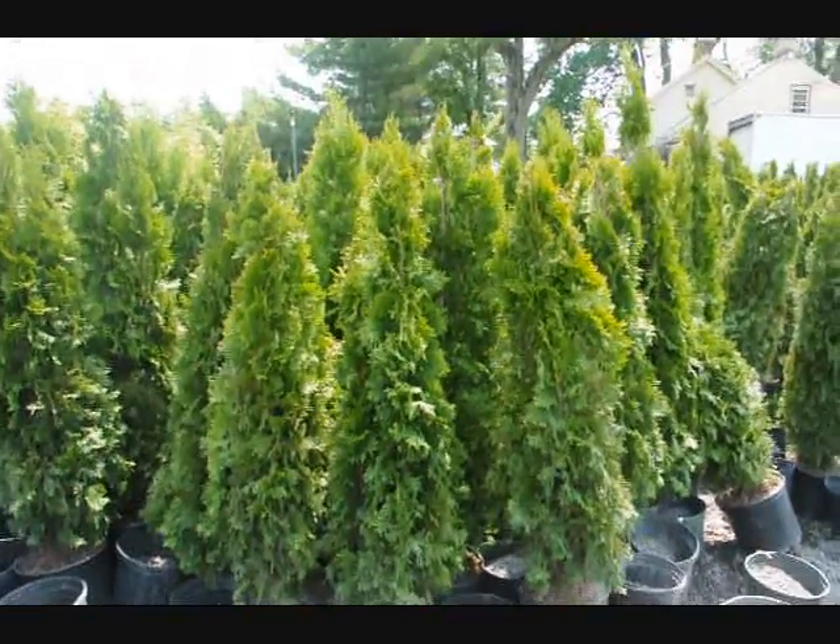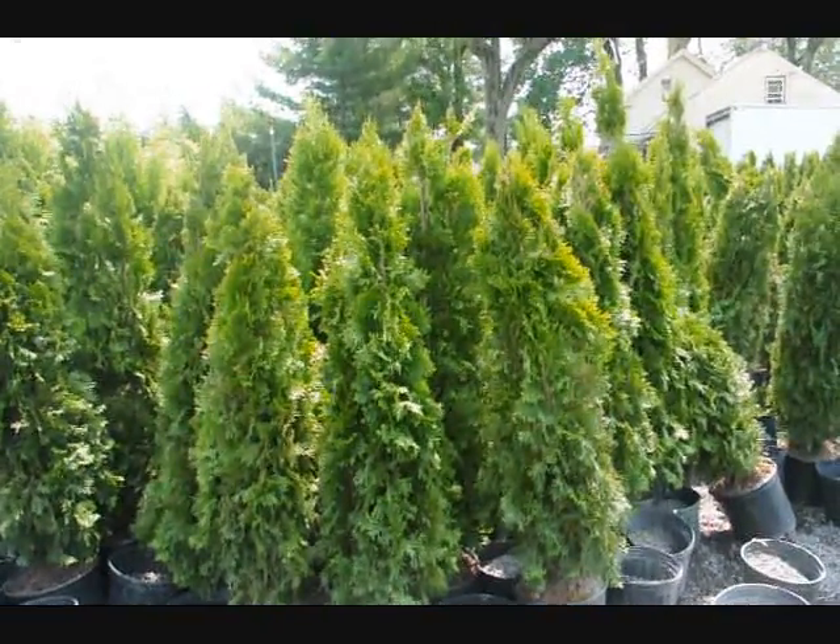These are four foot emerald greens in pots. Give us a call at 215-651-8329. Thanks for joining us.